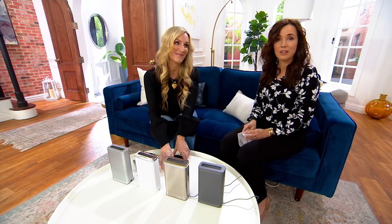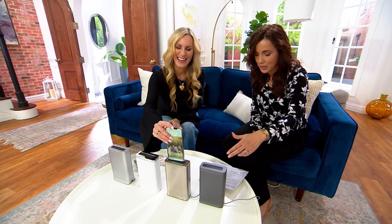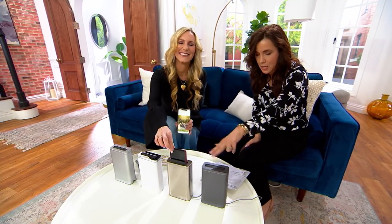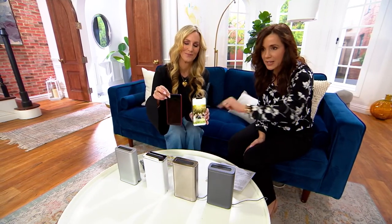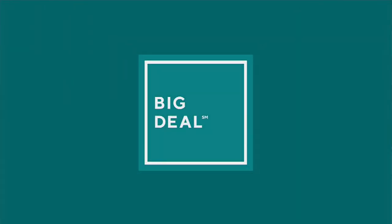Think about it — you wash your hands and then you pick up your phone. Why wash your hands? Still wash your hands, but it's nice to have your phone now sanitized too. Slate, brushed, white, and matte silver — that's really cool. I love it. Thank you so much, Melissa. That is how you live simply your best.